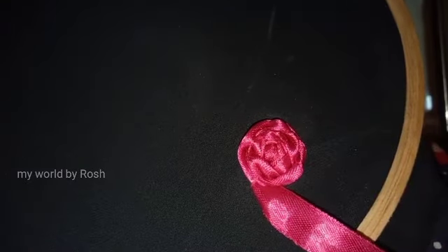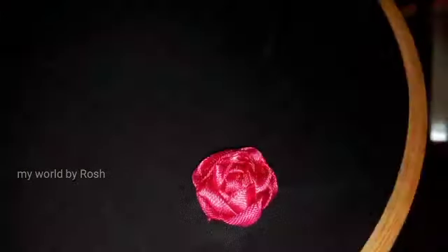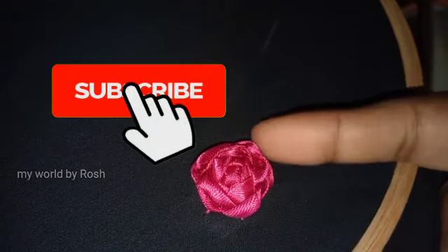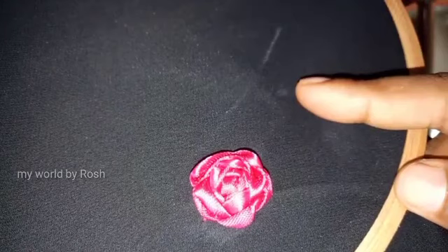Now we have a flower. We have to use it as a round. Now we have to fill it in the last half. If you want to make a flower, let's make a flower. Let's make a flower with a flower. I will see you in the video.